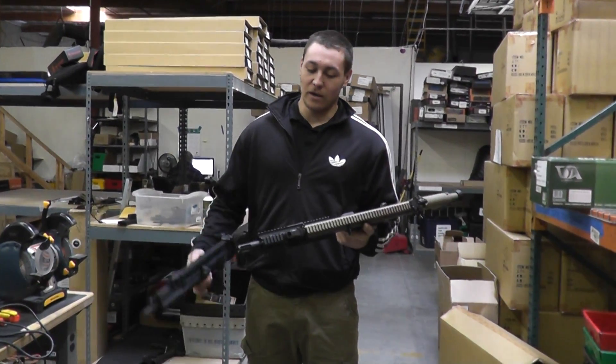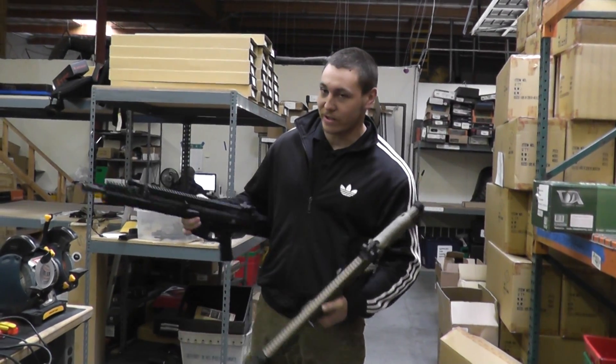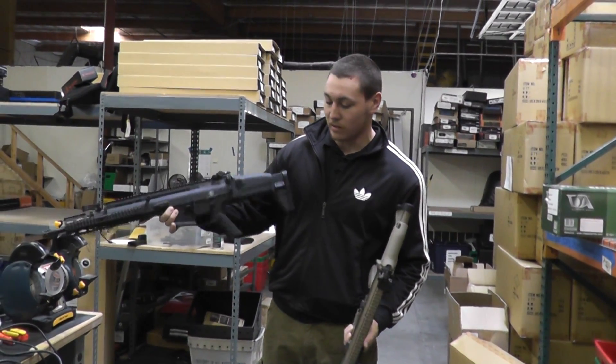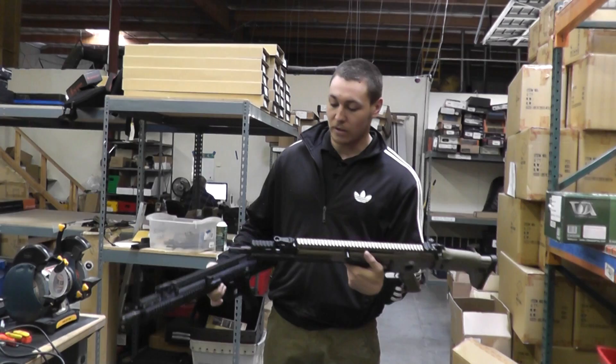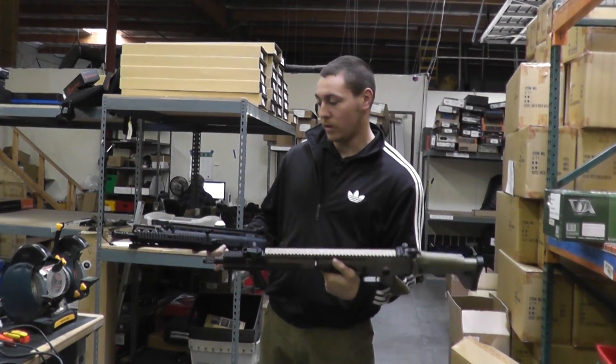Hey Spencer, what are you out there? These are the Madbull PWS SRX rail extensions. We have a VFC SCAR light and a VFC SCAR heavy. Very easy to mount, so we just tossed a couple on real quick and we'll probably sell these off.